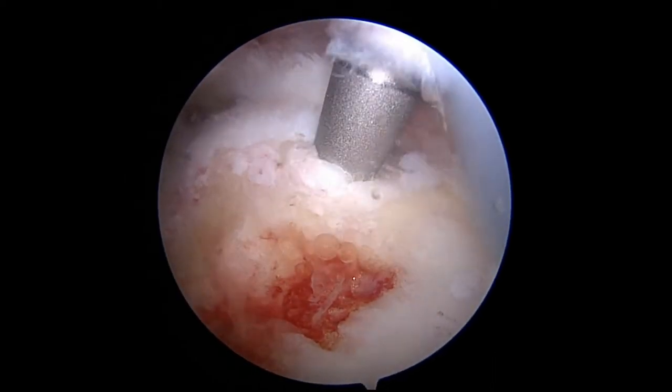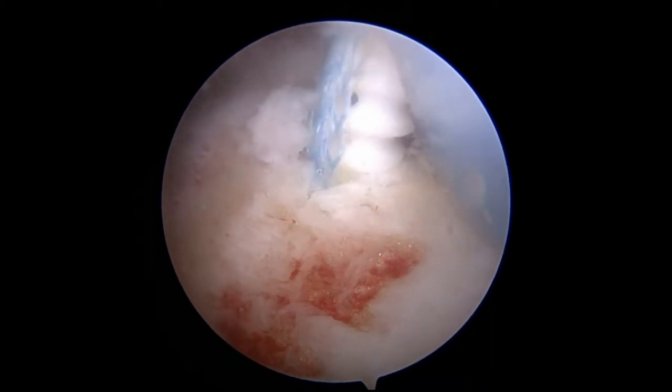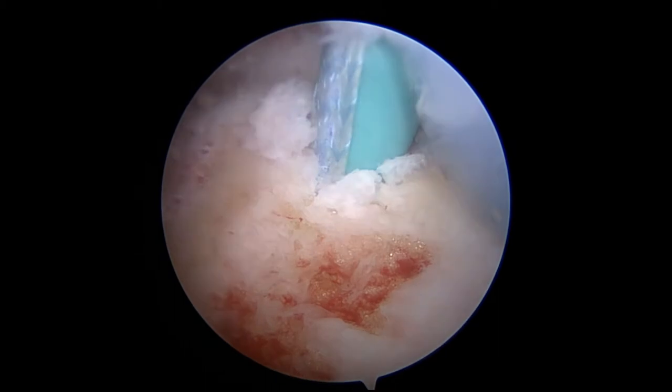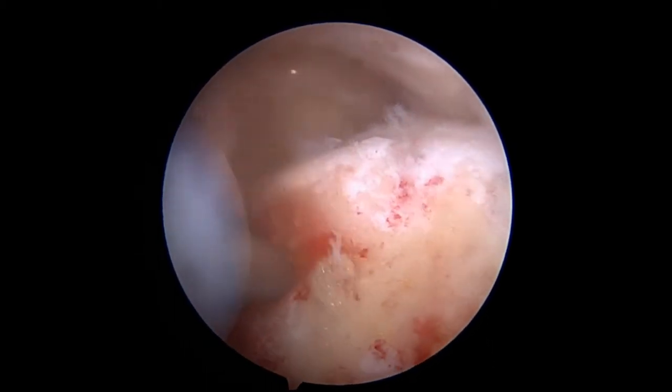Through a superior lateral portal, two 4.75 millimeter biocomposite vented swivel lock anchors with attached swedge fiber tapes are placed into the medial row at the greater tuberosity — one anterior and the second posterior.